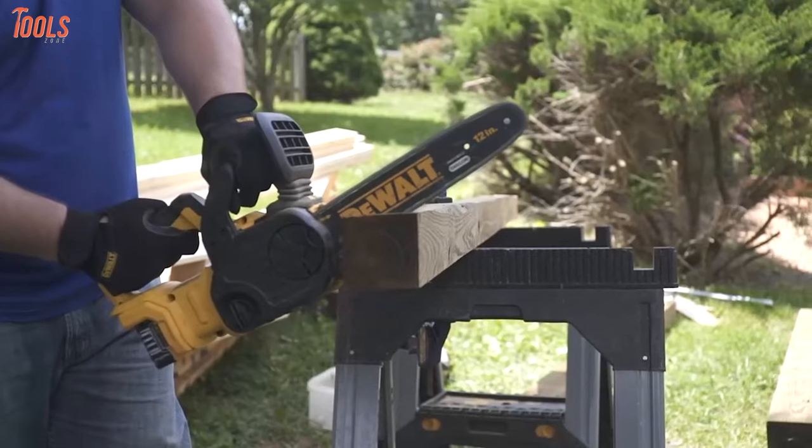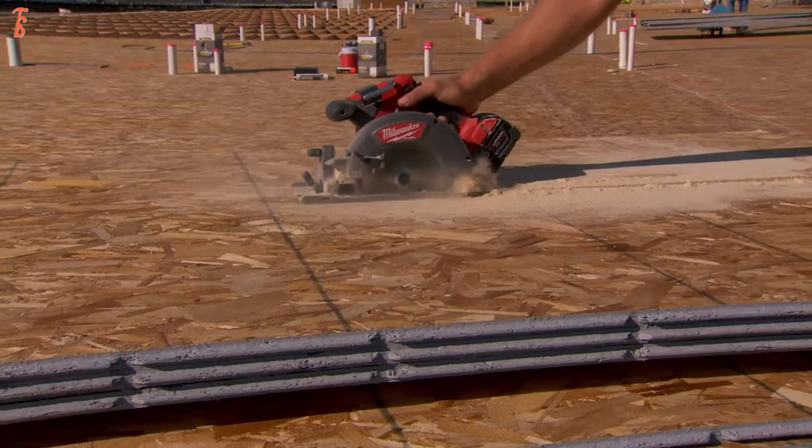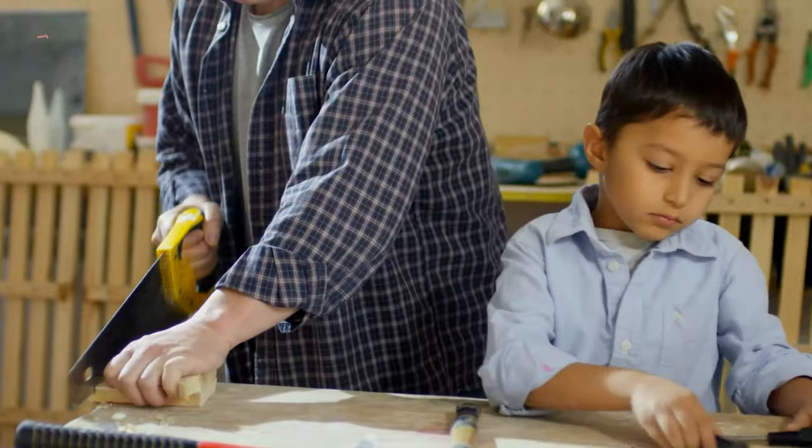So those were the 10 types of saws depending on their features and working circumstances. We hope you now know how each saw works and how it will help you finish your desired project.